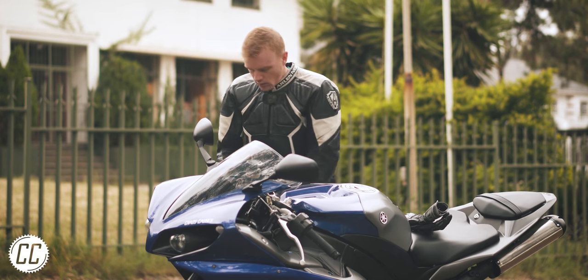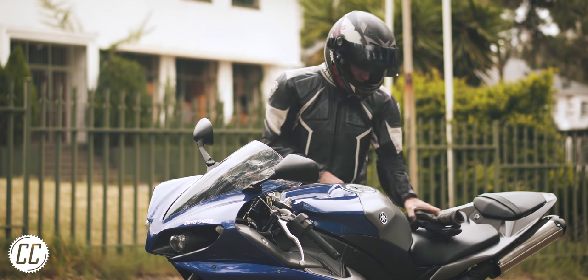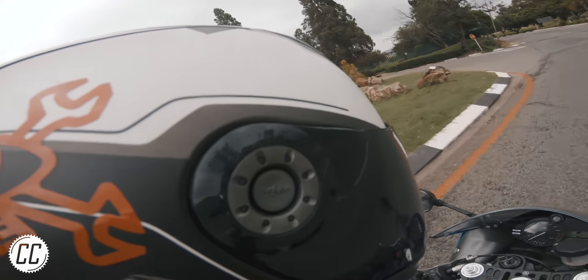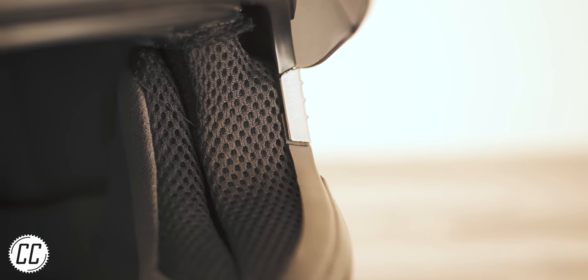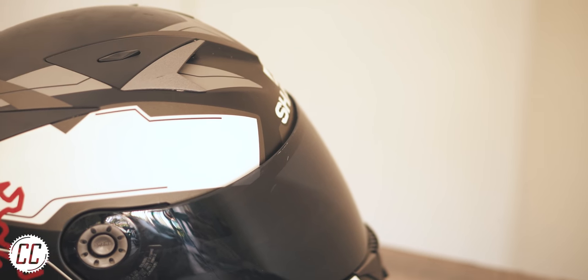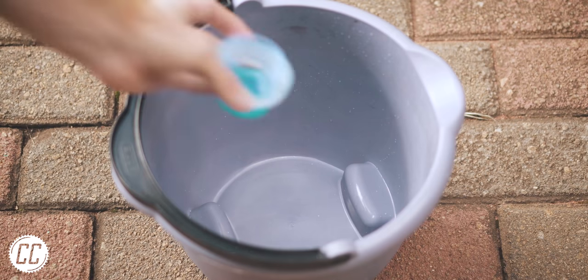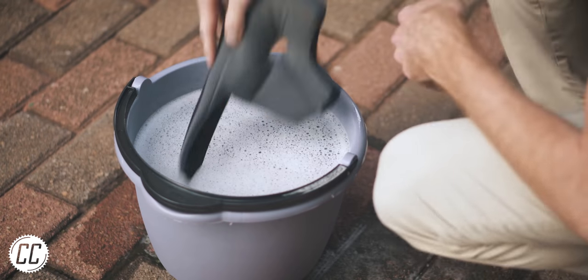If you stop to think about it, helmets are disgusting. We put them on our sweaty heads for hours on end, sometimes with products in our hair, and proceed to ride behind cars releasing toxic fumes from their exhausts and kicking up dust. All of this accumulates in the padding of our helmets and creates a pretty gross environment for our heads.